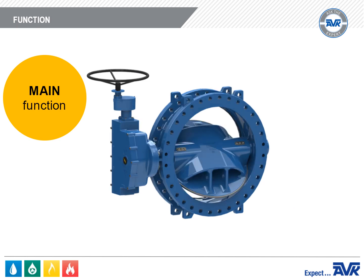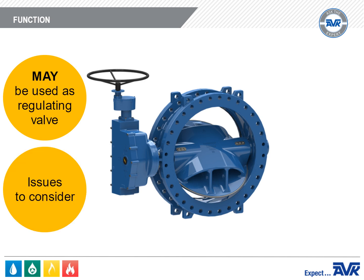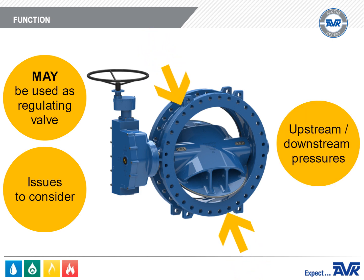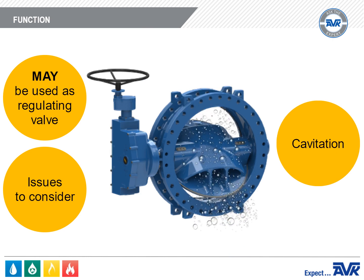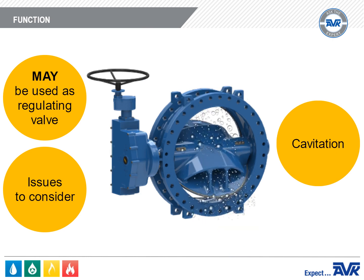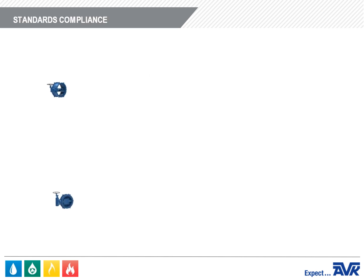The main function of a butterfly valve is to shut off the flow of water. There are some cases where a butterfly valve can be used as a regulating valve. However, there are issues to consider, including upstream and downstream pressures, the flow rate, and whether cavitation will occur, which can cause damage to the butterfly valve. Be sure to discuss this option with AVK before using the Series 766 as a regulating valve.